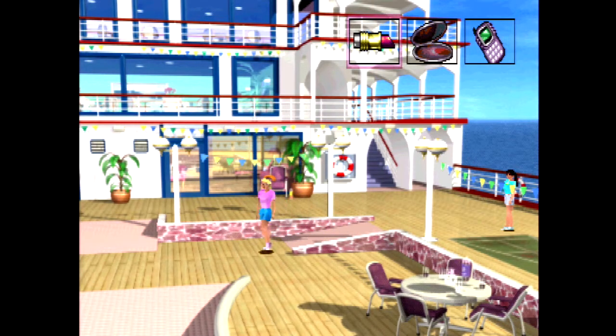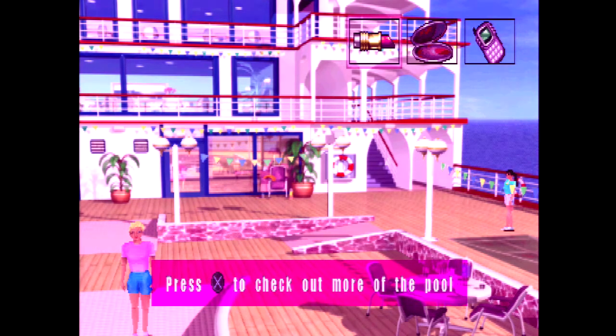In this 2000 release, the blonde ambitions of our favorite every-girl bring her to the middle of the ocean while she investigates the theft of three art pieces. Said objects were wrongfully removed from a cruise ship and hidden among the three islands surrounding it. Using her detective tools and wits, Barbie must quickly find the culprit before it's too late.